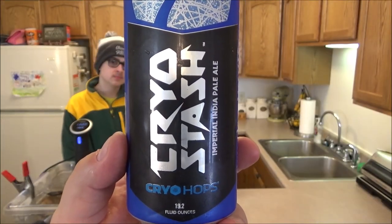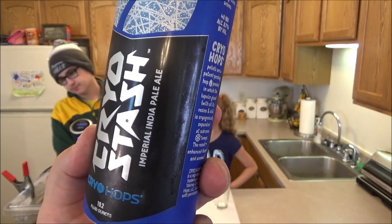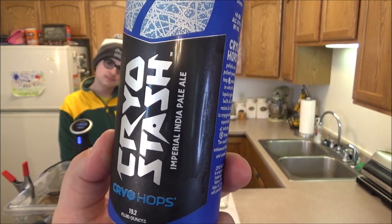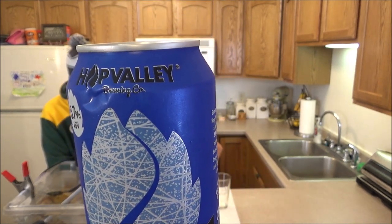Drink review time while we're waiting for those steaks to cook. This is a Cryo Stash Imperial Indian Pale Ale from Hop Valley out of Eugene, Oregon. 8.7% alcohol — that's what I'm having.